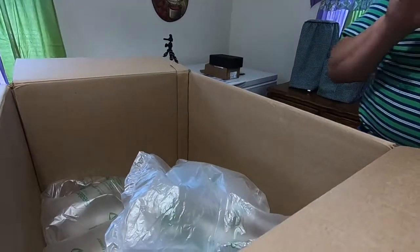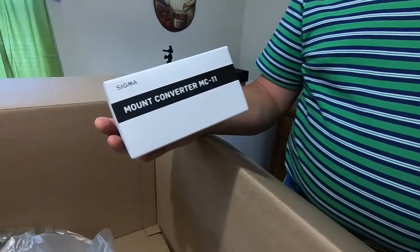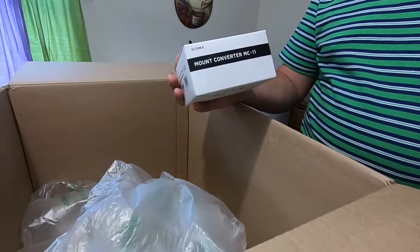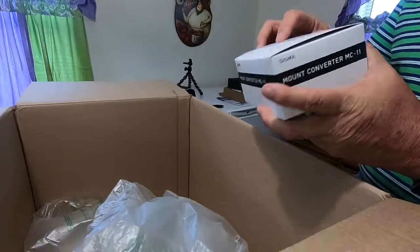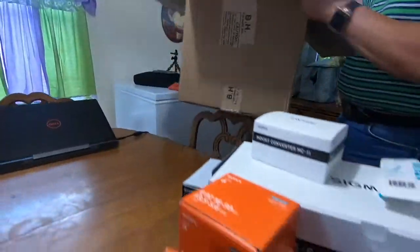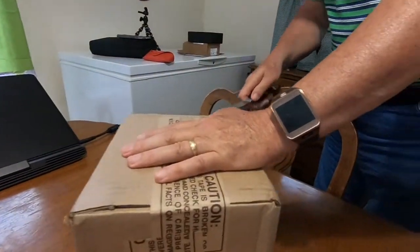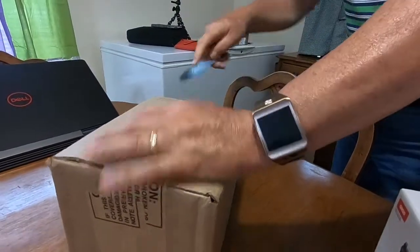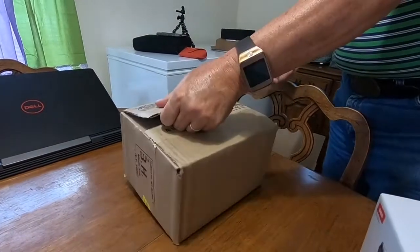Now you need this - it's a Sigma converter. This Sigma lens that I bought is made for Canon cameras, so you need to convert it for Sony E-mount lenses. That's what this is for. And that came in a separate box.